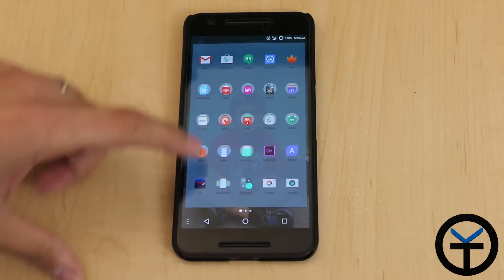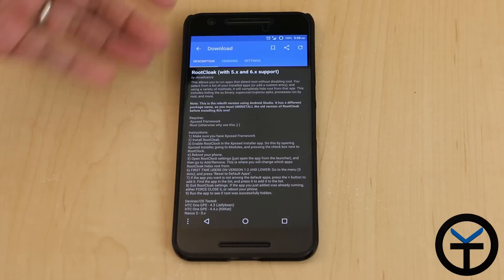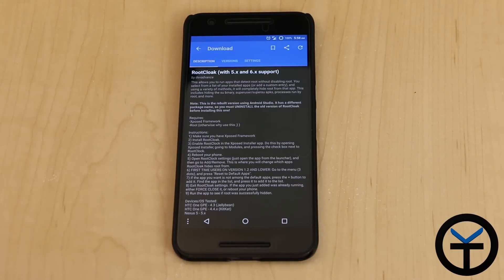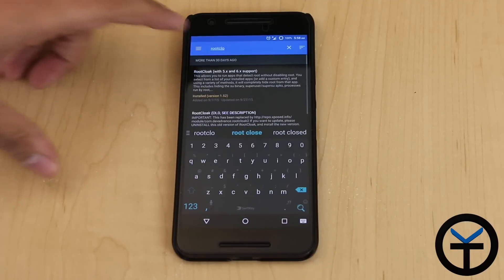The functionality of the module itself — you go directly into the Xposed installer, download Root Cloak. There are two versions; one says Root Cloak old version, but this one is compatible with Android 5 and Android 6.0. Install it, check the box, and restart the device.